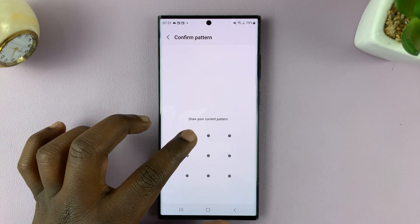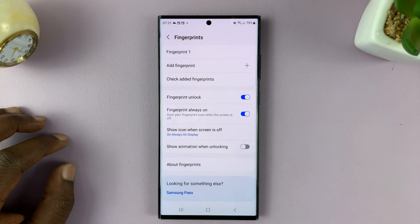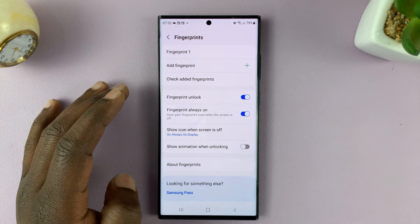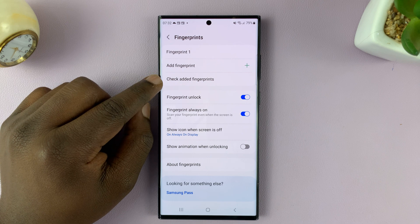Tap on that, and then enter your PIN, pattern, or password to get into the fingerprint settings. When you're here, you should see the option for Check Added Fingerprints.